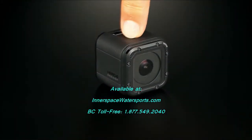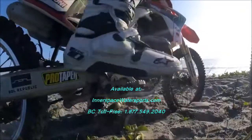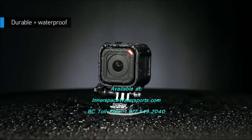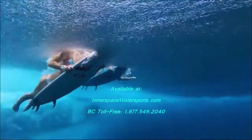With super simple one-button capture, you just choose your mission, grab your Session and go. Hero 4 Session is waterproof without a housing — just dive in and capture what comes next, down to 10 meters or 33 feet.